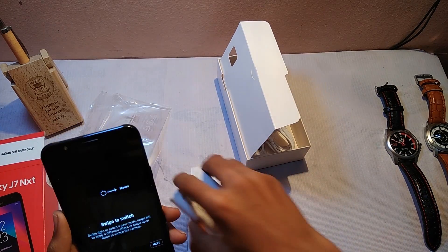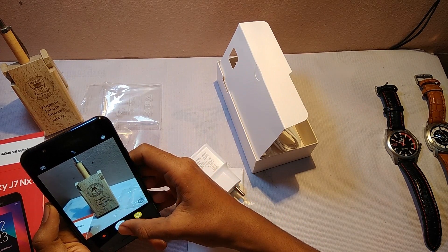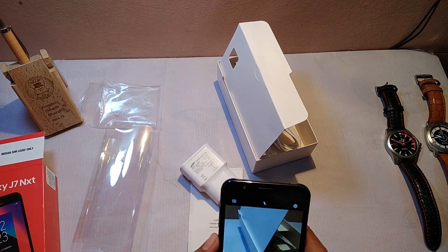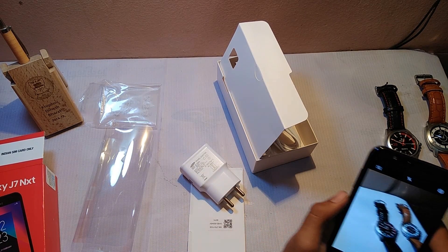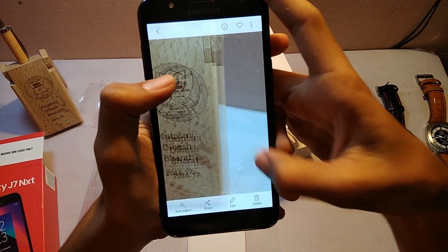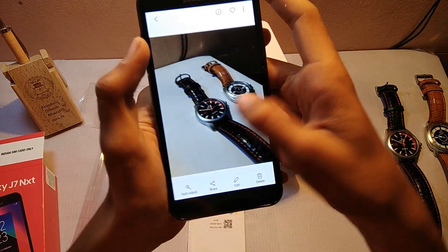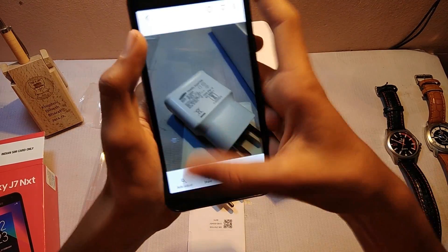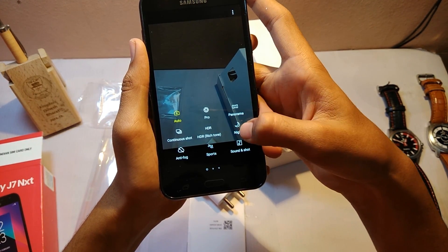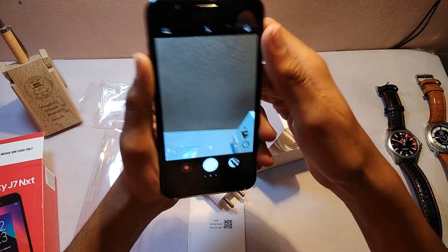Now let's check the camera of this phone and take a few quick shots. The camera quality is very good and the focus on the main object is very good. You also get a pro mode, panorama, continuous shot, HDR mode, night mode, anti-fog mode, sports mode, and many other modes to click your pictures.